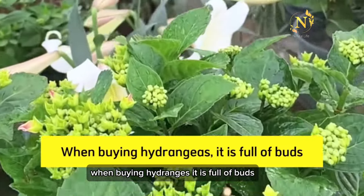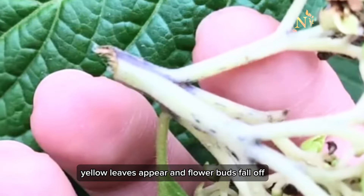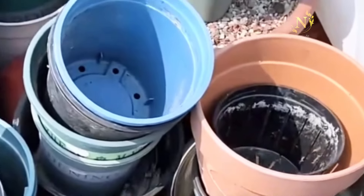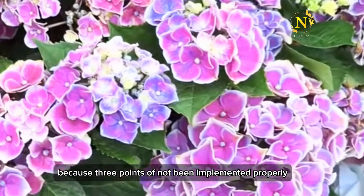When buying hydrangeas it is full of buds, but as it grows, yellow leaves appear and flower buds fall off. Only the pot remained, because 3 points have not been implemented properly.